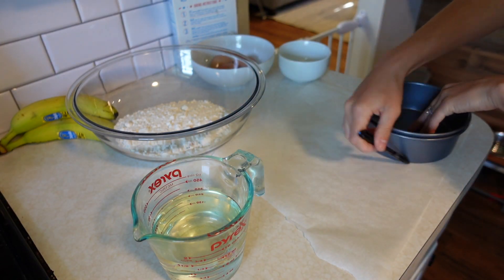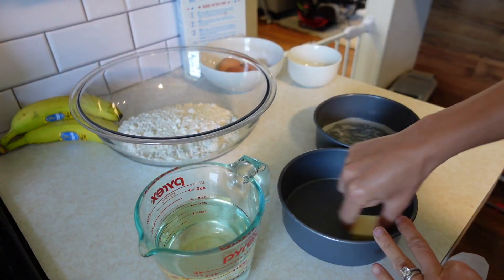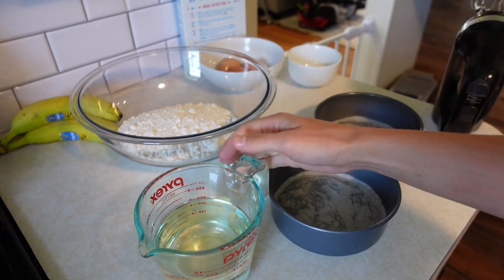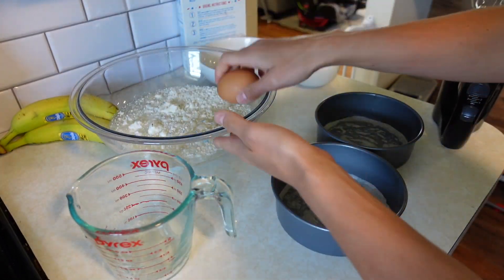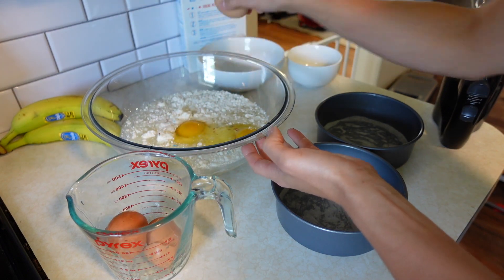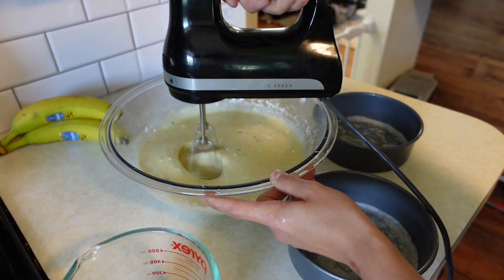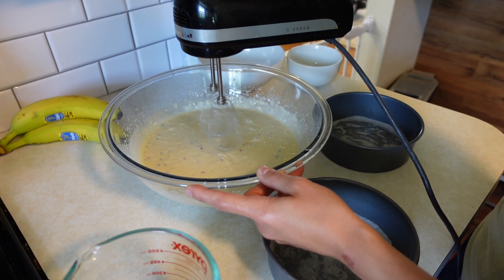This is going to be my first voiceover for one of my videos, so bear with me, hopefully I do a good job. First thing I like to do is trace the bottom of my pans onto parchment paper so I can cut out perfect little circles to stick into it, and then I just put some butter around the pan and we're going to make our boxed cake mix. I love to pull out the spinners while they're still spinning slow to get as much batter off of them as I can.